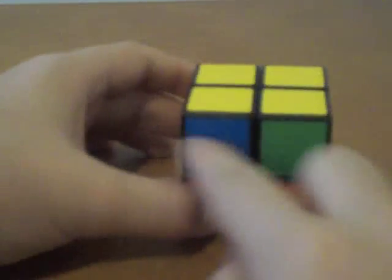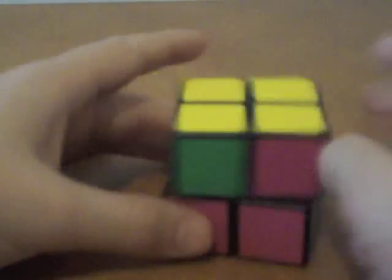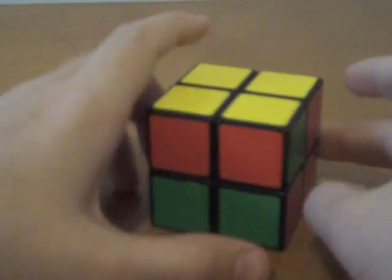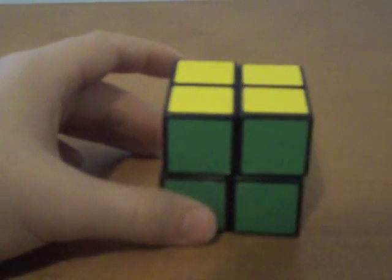Except there's one case where you may not have completed your cube yet. This case is when none of the pieces are the same color on any of the four sides. In that case, just perform the same algorithm we just did. Then you will have one pair that are the same color — in this case red — so put that in the back and do the same algorithm. And there we go, they're all the same colors, so match up and your two by two is solved!